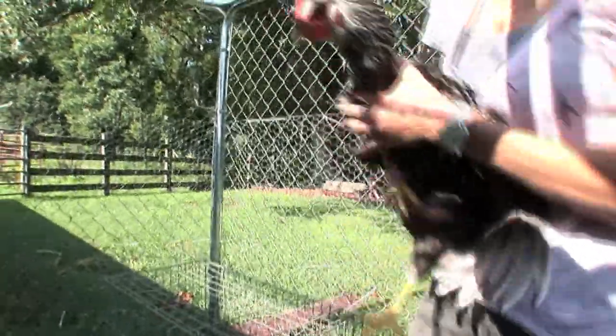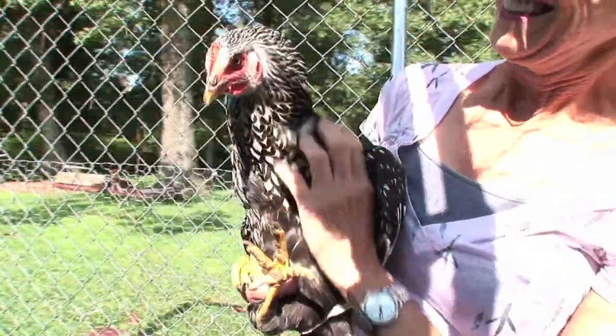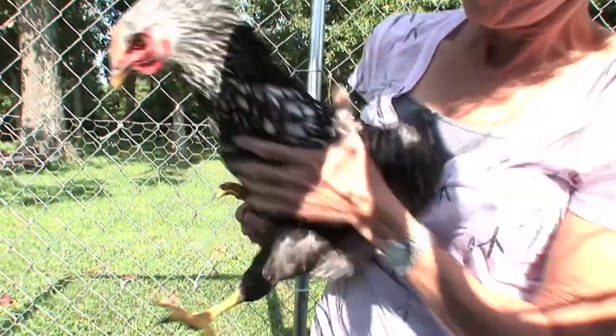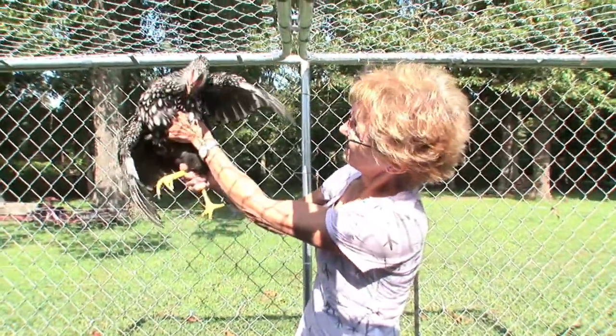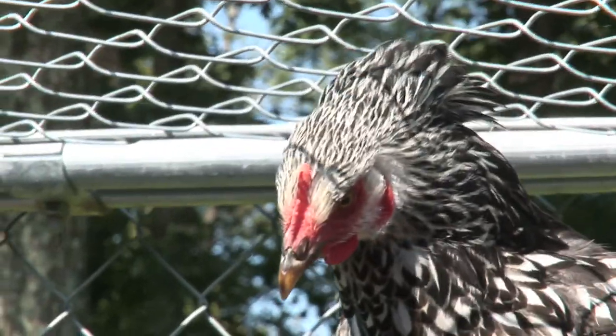There we go. I just want to say good morning. Look at this — don't you love their feet? Aren't they beautiful? They're very warm, too. Look at her. Oh, she's gorgeous. Aren't you so pretty? Look at you.